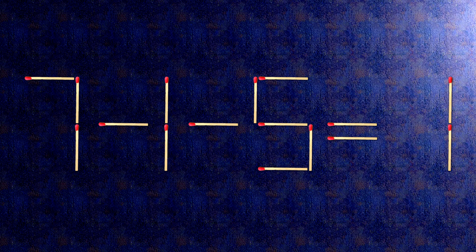Now, when we check the condition, seven minus one minus five is one. The task is done and the puzzle is solved.